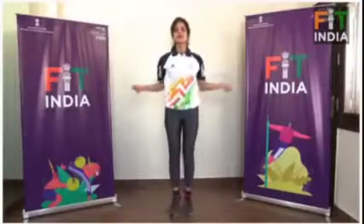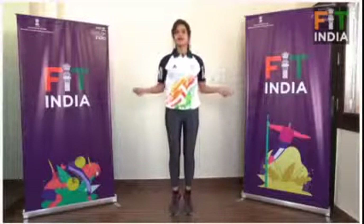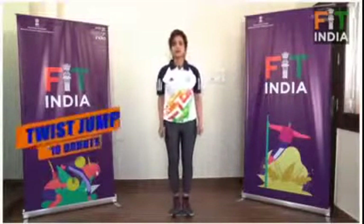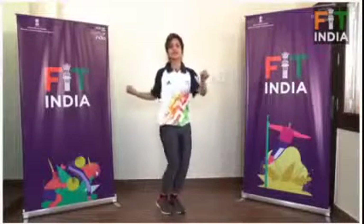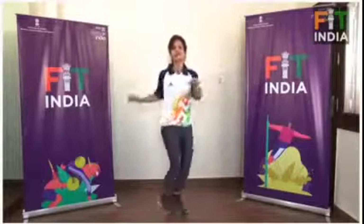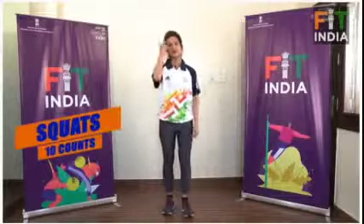Four, five, six. One, two, three, four, five. Ten counts. Six, one, two, three, four, five, six, seven, eight, nine, ten. Ten counts.